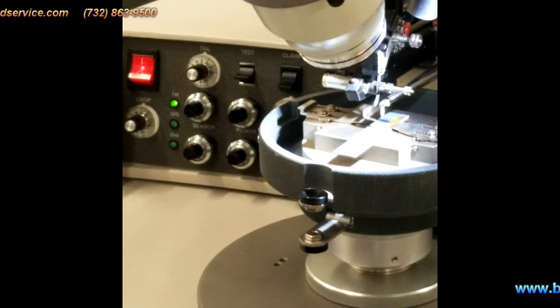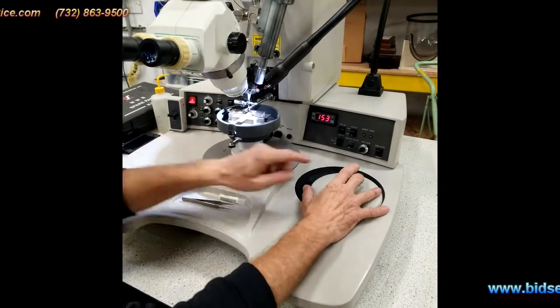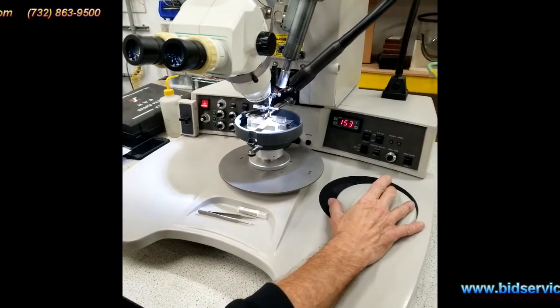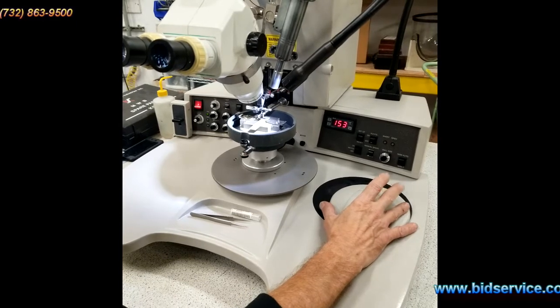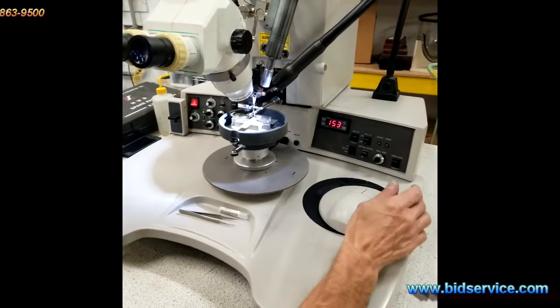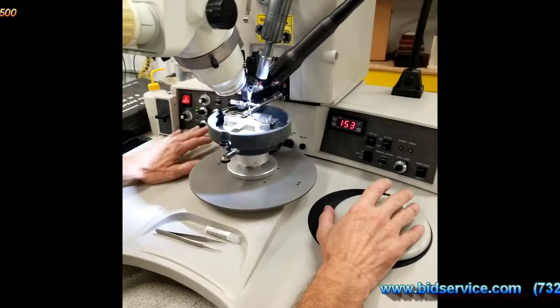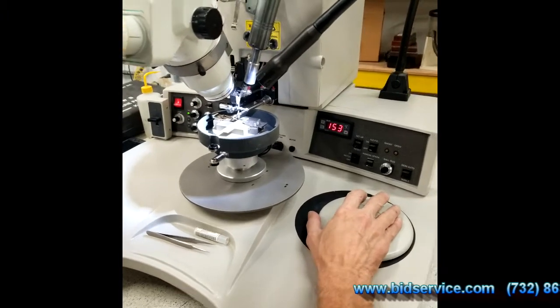So now you'll do your standard ball bond. We're in semi-automatic mode and we're going to do a standard ball bond — bond 1 and bond 2 — which is a ball bond for bond 1 and a stitch wedge bond for bond 2. I'll go ahead and do a couple. I have all the parameters set here, channel 1, channel 2, and we'll go ahead and do a few bonds.